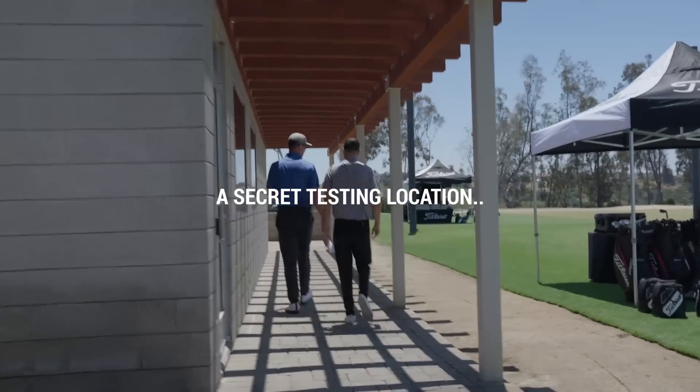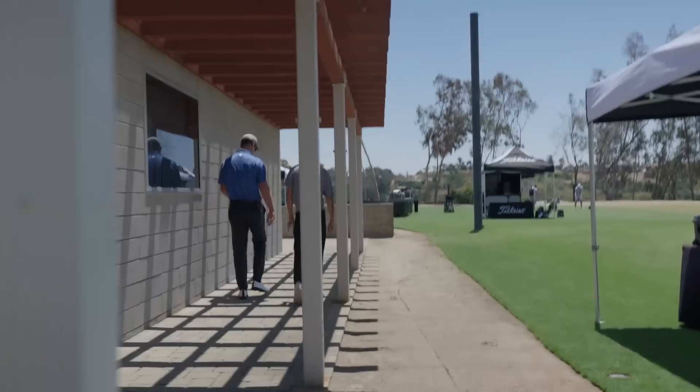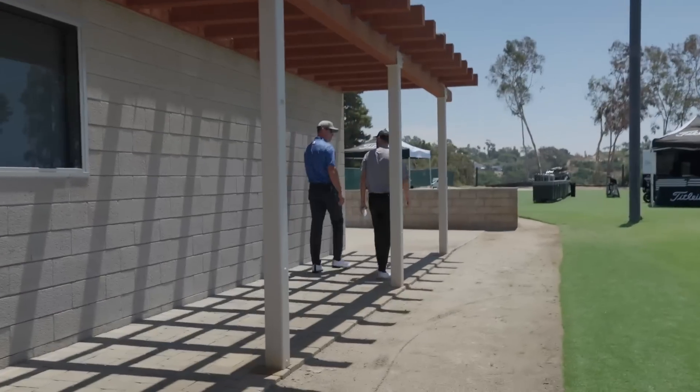While you guys were eating lunch I did a little forensic on your golf bag. I measured lie, length, loft and stuff. They're a little interesting — a little all over the place.